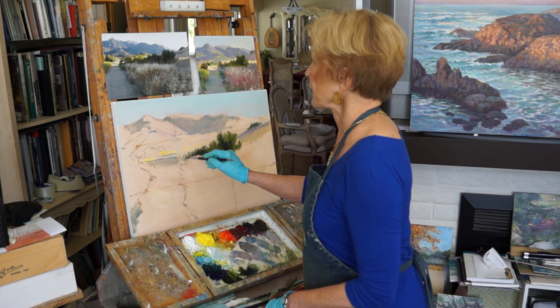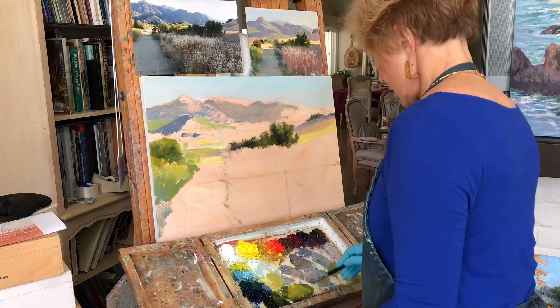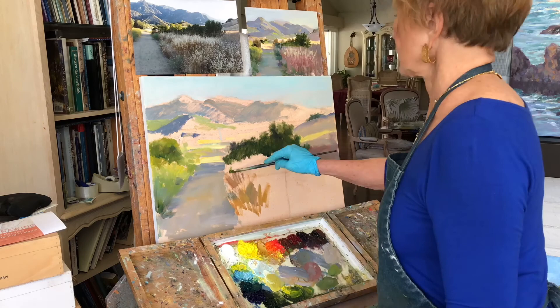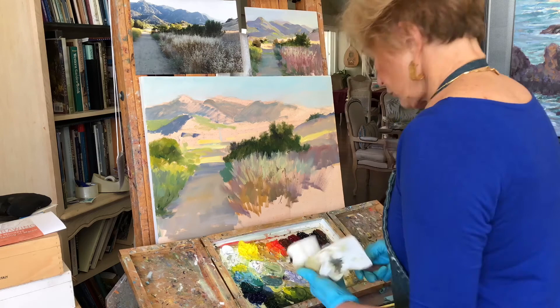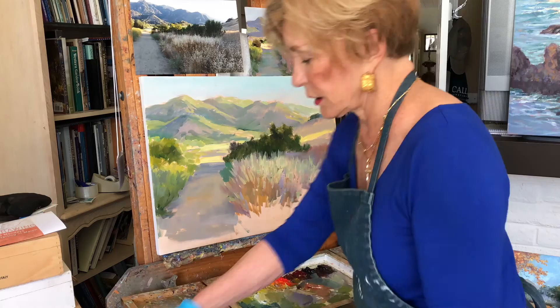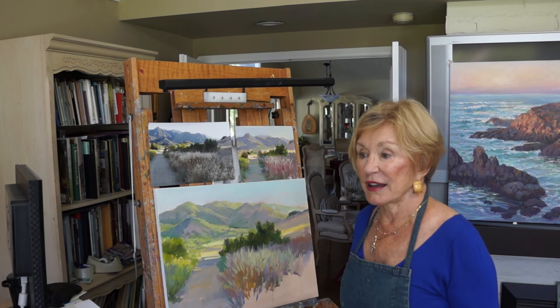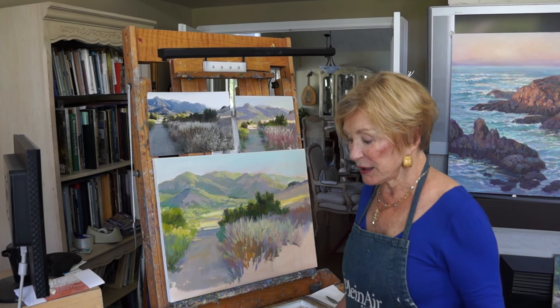There will be darker and lighter passages occurring. We're about halfway through — you can see a little bit now how the grays are utilized in the canvas, and you'll see it finished. I'm just at the halfway point.